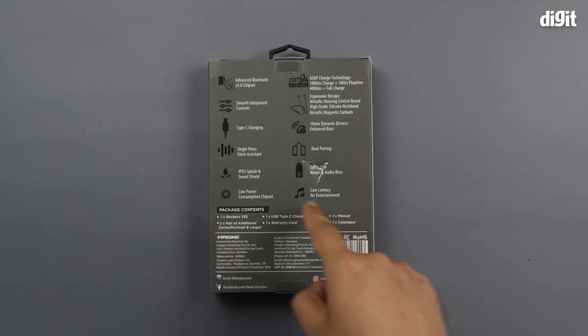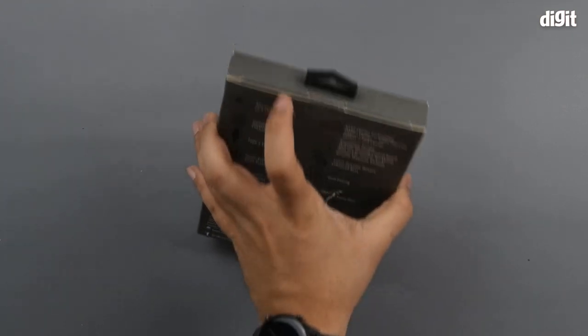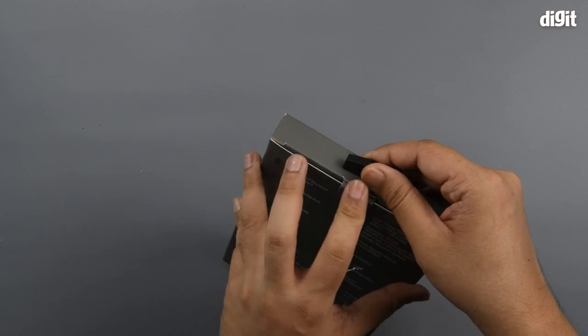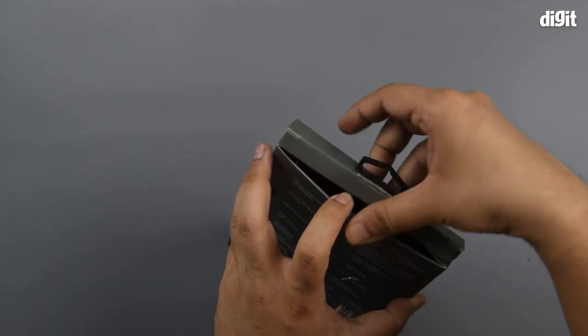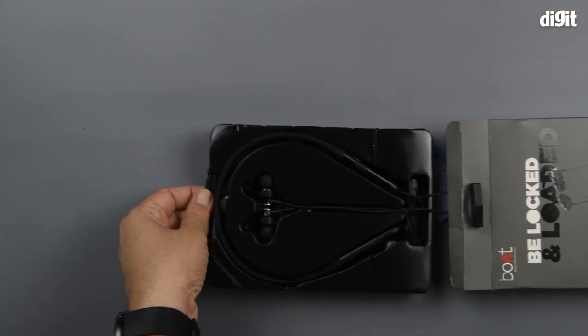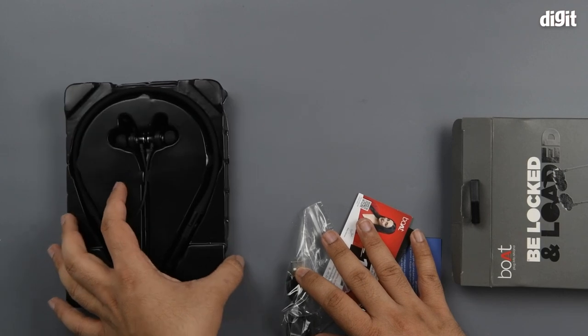You also see the package contents being summarized at the bottom. Let's go ahead with the unboxing — you have the headphones first.